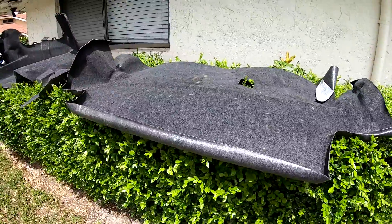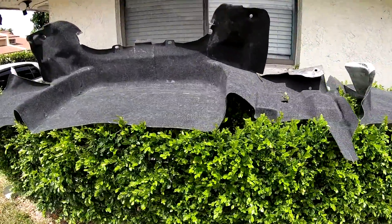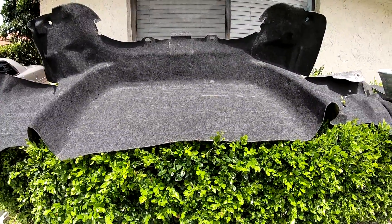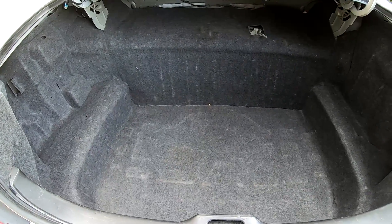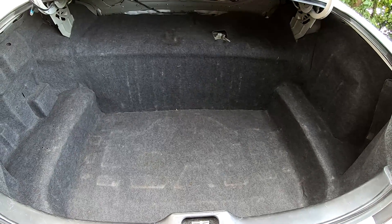15 minutes under the Florida sun and all the carpeting is dry. Let's put it back in the trunk and see what it looks like. Here's the final product fellas — I think it looks pretty good for a couple hours worth of work. That's it for today, I hope you enjoyed this video. Thanks, bye.